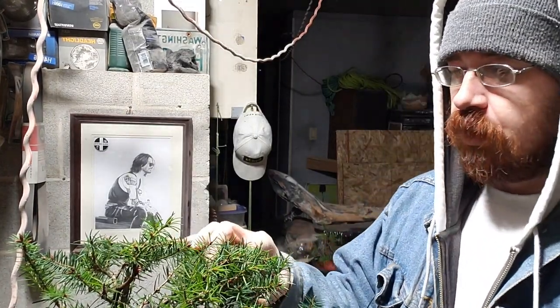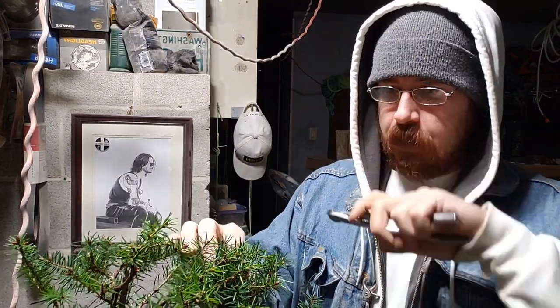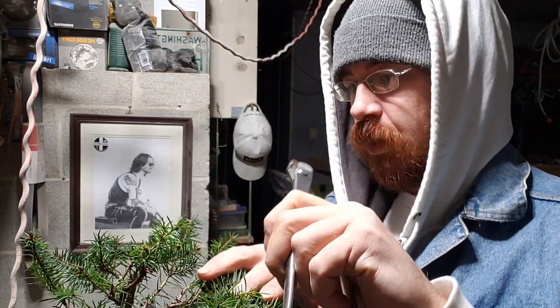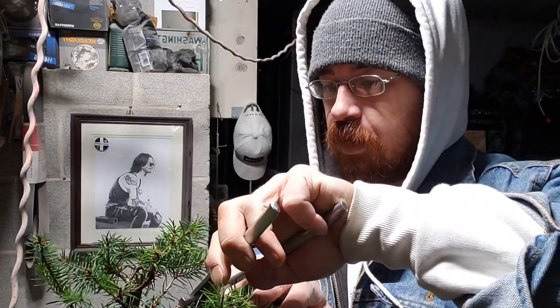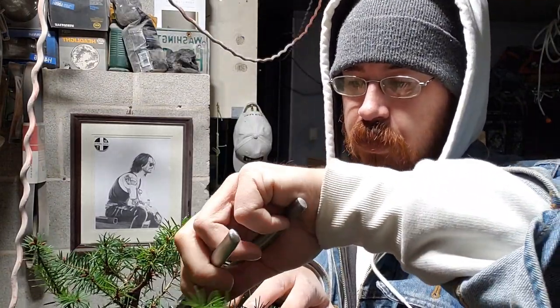I stay standing up, first of all. I keep everything loaded in my pocket. I only have two things in my pocket — my small shears and my wire cutters. Usually I'm in the medium or long position, and I come in and take out the bigger wire first, especially the copper.